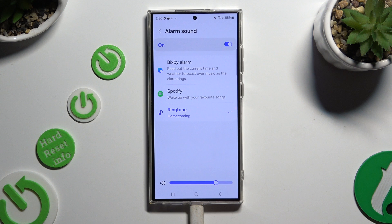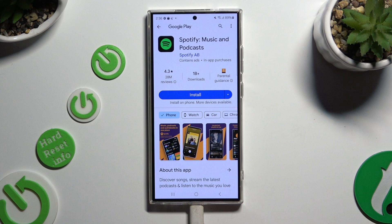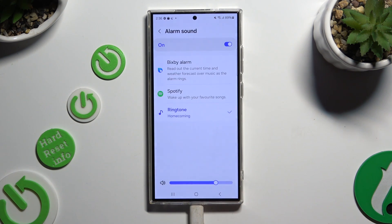You can manage the volume of it thanks to this slider at the bottom, and then pick one of those sound sources. For example, if you click on Spotify, you can log in to your account and use music from it.